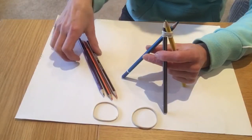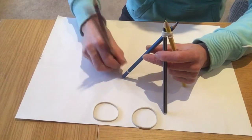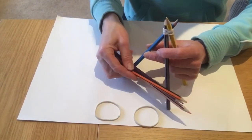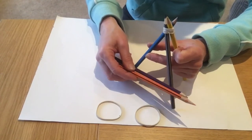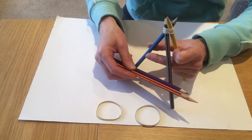Now take the remaining three pencils because you're going to use these to make the little ledge upon which your gadget sits. I like to use three because it makes the ledge slightly wider and your gadget is less likely to slip off.